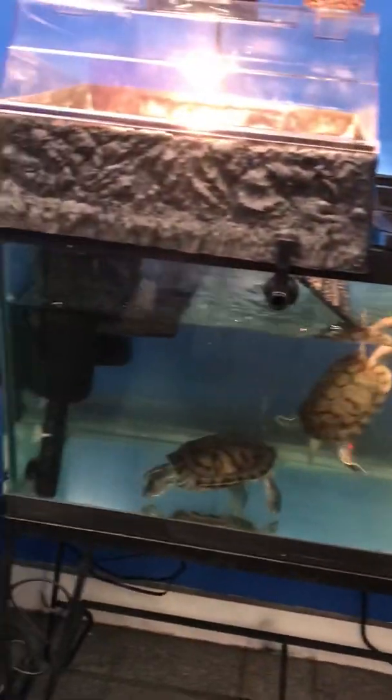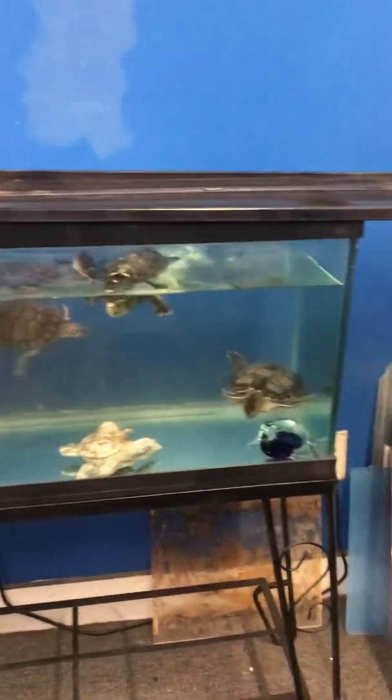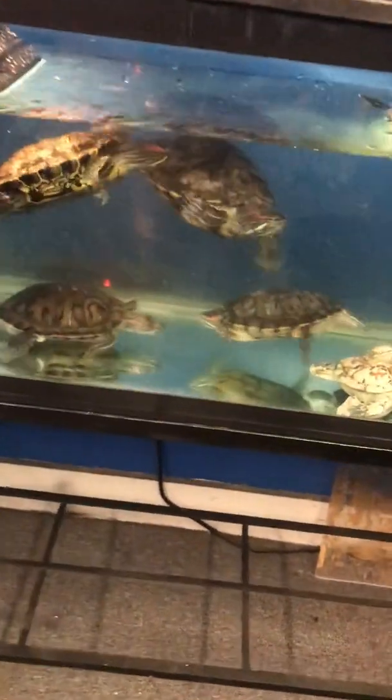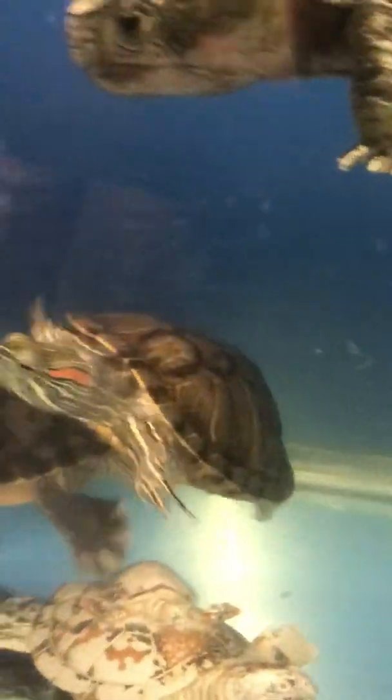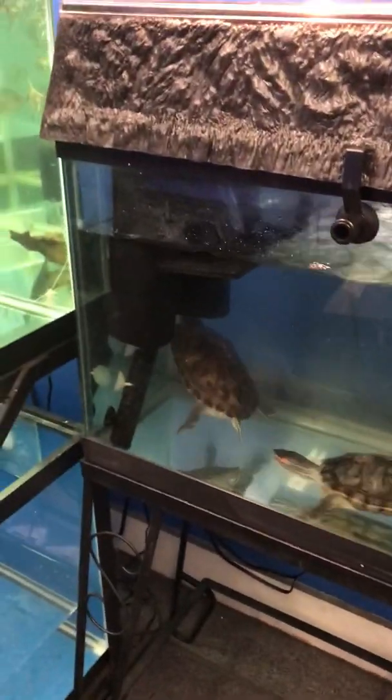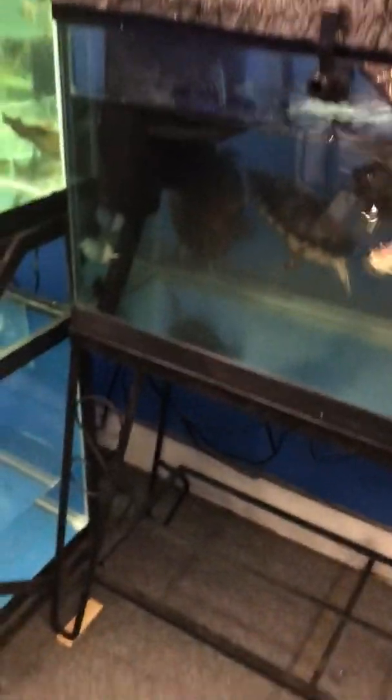Right now I have five adopted turtles. My last two adoptions I got this past weekend — that small one right there, and maybe that one. Their names are Tommy and Tammy, so the previous owner told me — Tommy and Tammy.